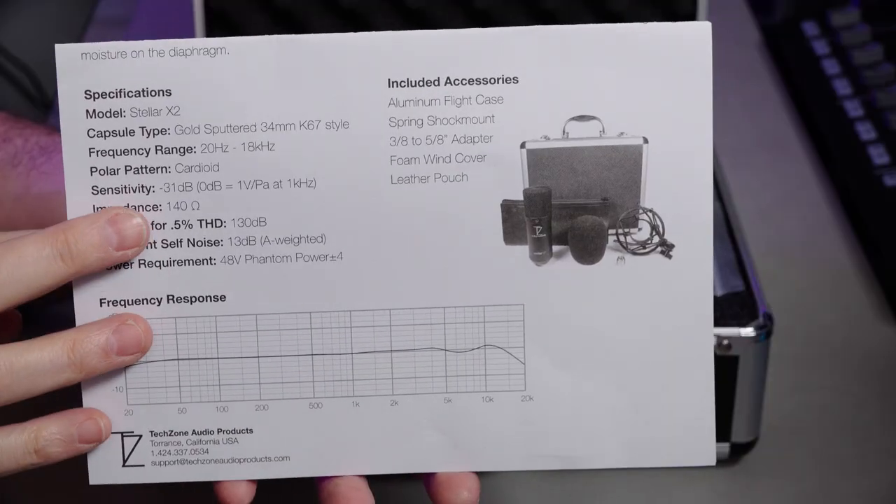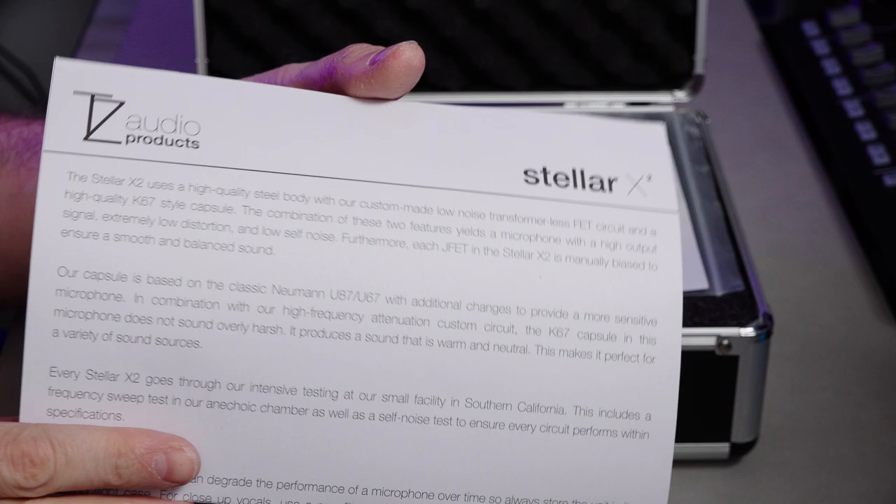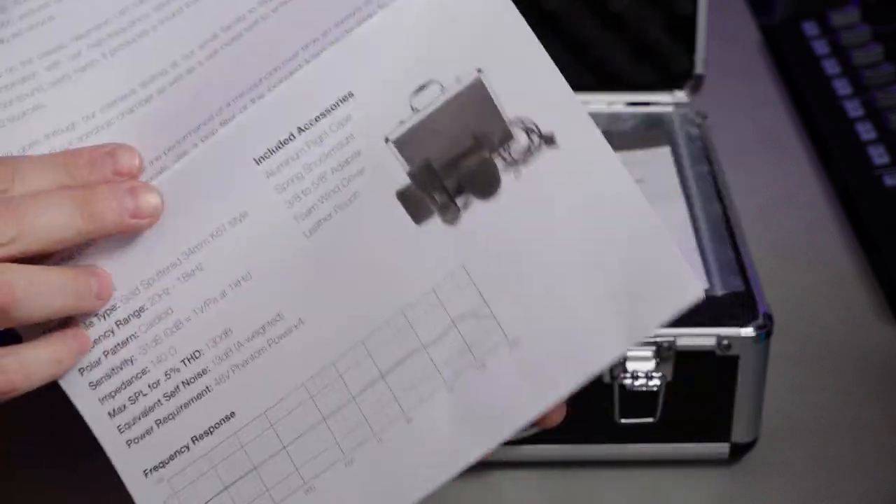The model is the Stellar X2, and the capsule is a gold-sputtered 34mm K67-style capsule. The frequency range is 20Hz to 18kHz — it only goes up to 18kHz. Most mics will easily go up to around 20kHz, but this has a specific drop-off at 18kHz. They're not trying to make this a mega-bright microphone.